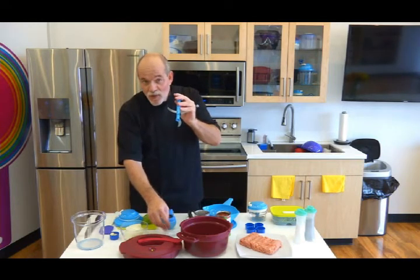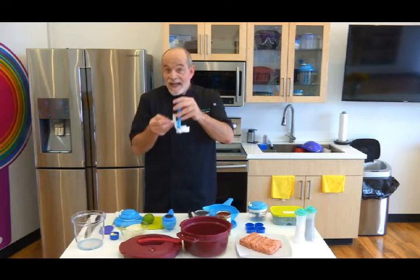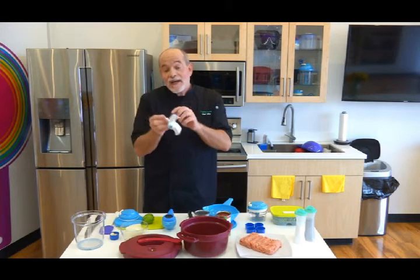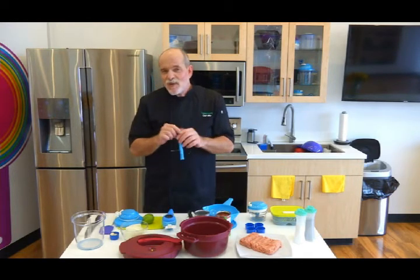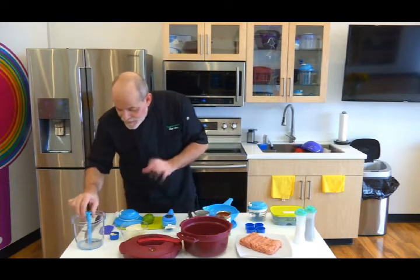This could be washed in your dishwasher. What I do at home, I put it back in its case and wash it in the dishwasher like this. It's perfectly fine, but over time, because of the high detergents, it can dull the blade, so hand washing is better. Please be really careful. Safety lecture over.